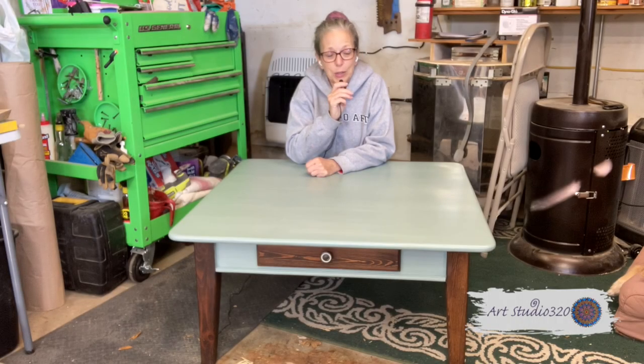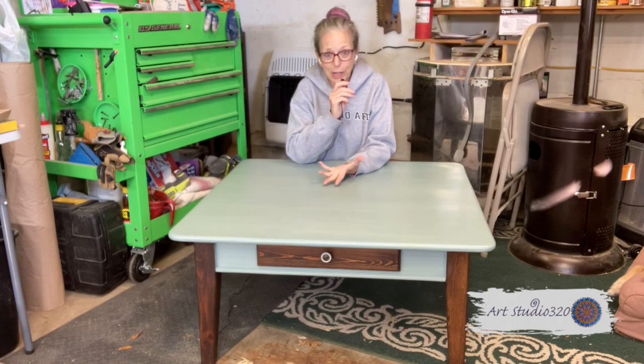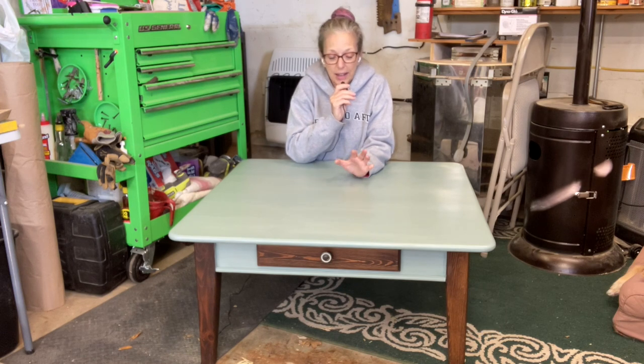Hey everyone, it's Melanie of Art Studio 320 and this week's project looks weird, right? It looks like it's already finished. Well, it is. This was a project I did like a year ago, not long ago.